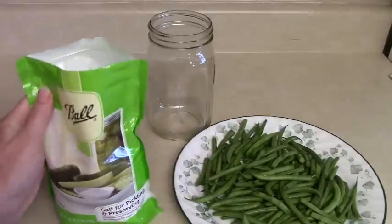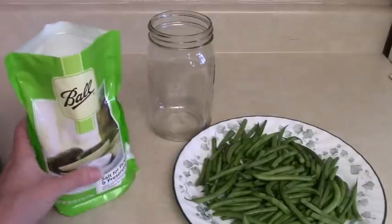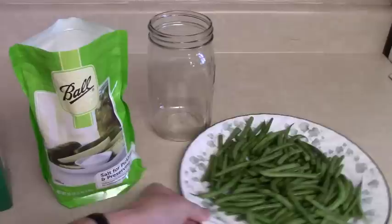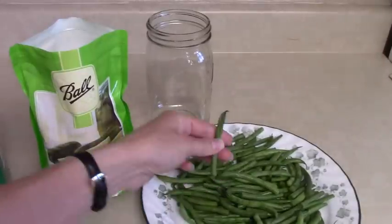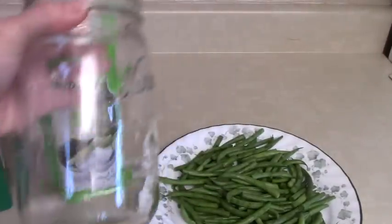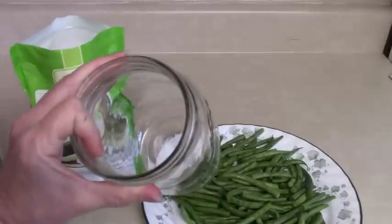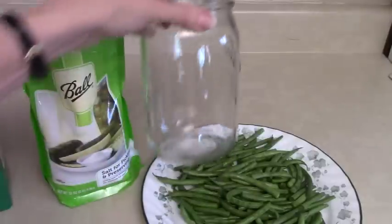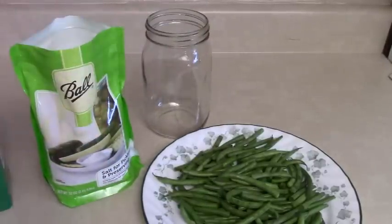I actually picked up the Ball brand because the first store I went to didn't have the Morton and I knew I needed salt, so I got a couple of those. Next, you're going to need some fresh green beans. You also want a glass container — a canning jar works well. I'll transfer this into a proper 18th century crock, but the one I ordered hasn't arrived yet.